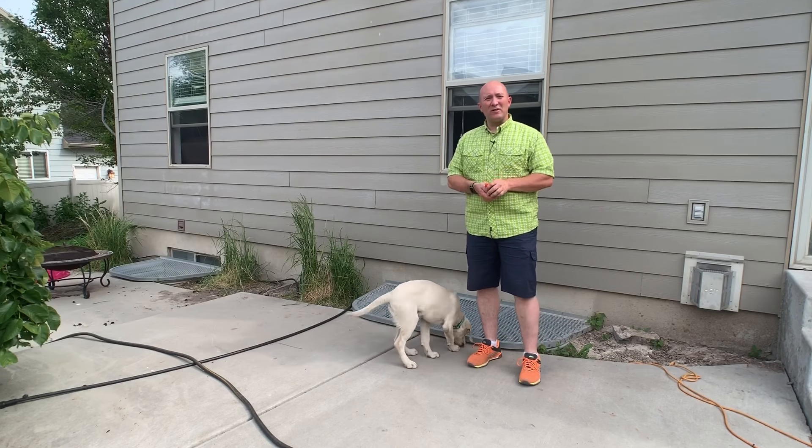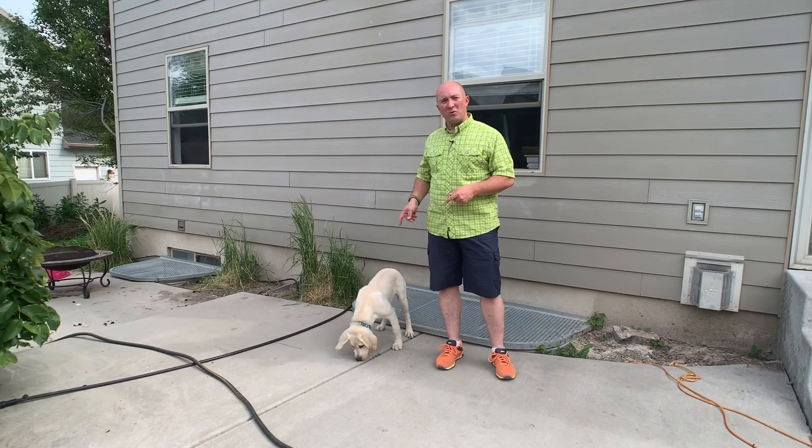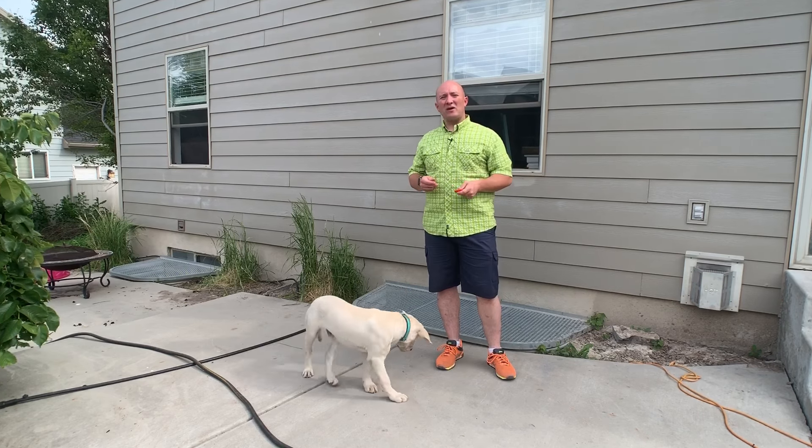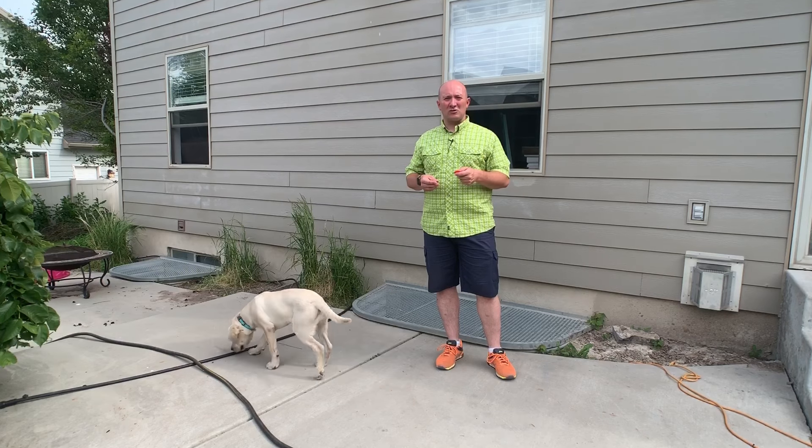And that's all there is to it. The great thing about this is that you can do it with young dogs like this, but you can also do it with older dogs. So we're going to put Odin away, I'm going to go get Lady, and I'll show you how I would charge the clicker — it's going to be the exact same way, but I'll demonstrate it with Lady.